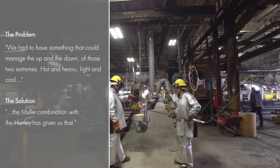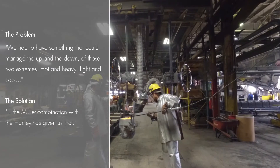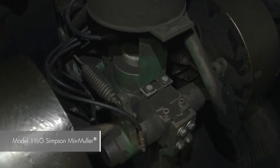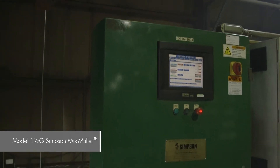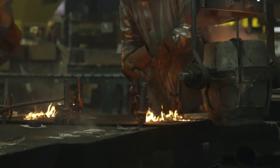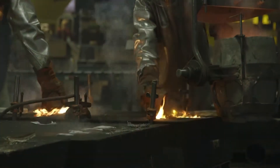Hot and heavy, light and cool — the Muller combination with the Hartley has given us that. That was the reason why we chose to select the Simpson Mix-Muller and the 1.5G. Together with the Hartley controller, it gave us the ability to properly control our sand for all these changing applications.